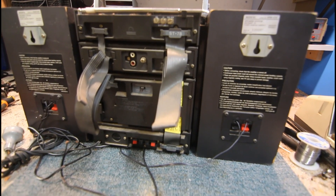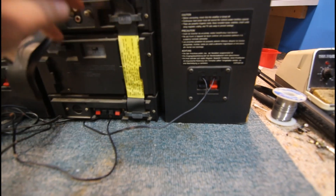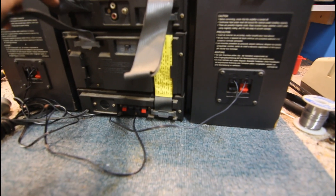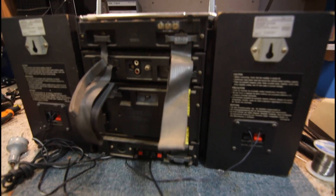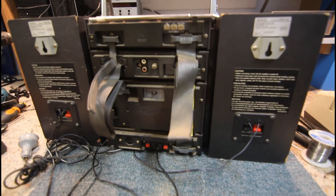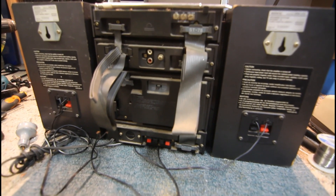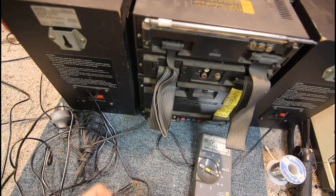We could probably remove the tape deck and still run the unit without it, as long as the amp lead comes up and goes into the tuner. The first thing we'll do is check the impedance of these speakers and check the amplifier outputs to see if there's any DC, then go from there and see what the other components do.